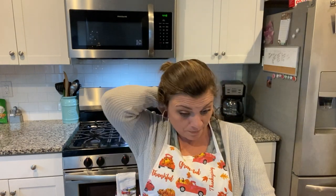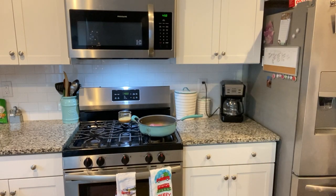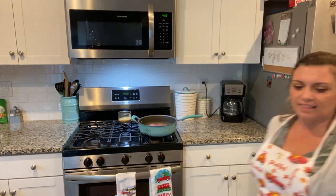Hey, welcome back to my channel Blended with Love and Adventure. If you're new, welcome. If you are returning, thank you for coming back. This is a What's for Dinner recipe night and we are on the week of the 16th. We are making taco casserole — it's Casserole Monday. Super simple, super kid-friendly, and I think everybody will enjoy it.